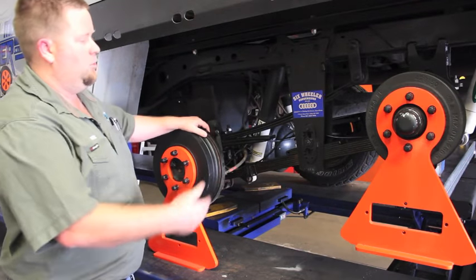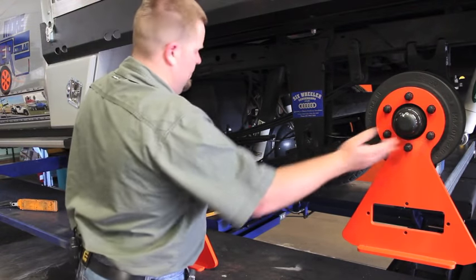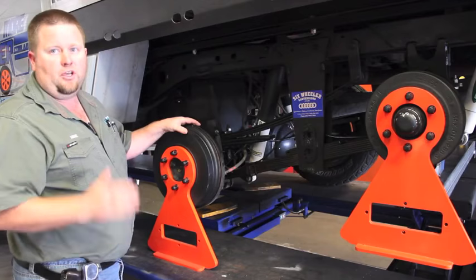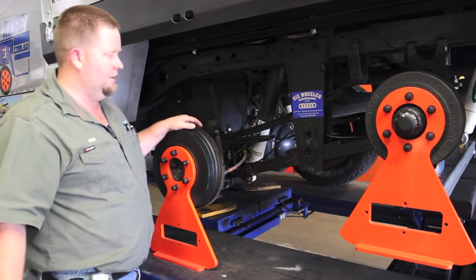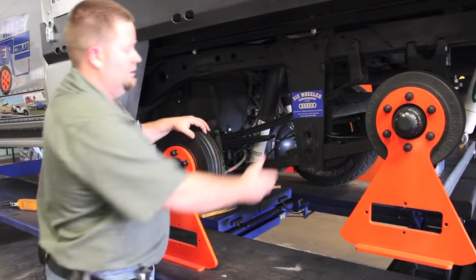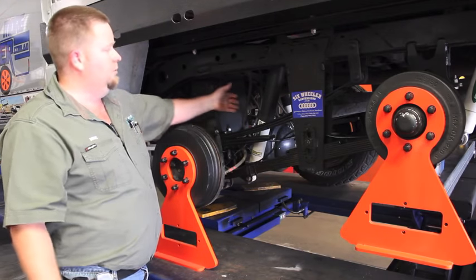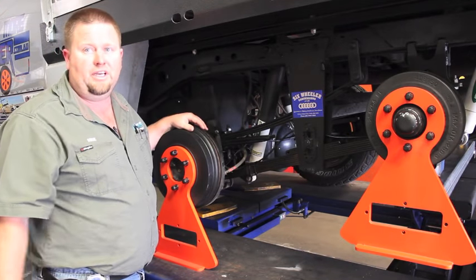Our cantilevered spring on our suspension system works basically like a seesaw. So as this axle comes up, it pushes this one down, so you always have great traction on your drive axle. This is a very reliable system. The only wear points are brass bushes here and here, and other than that, you replace wheel bearings and shock absorbers as you would any other axle.